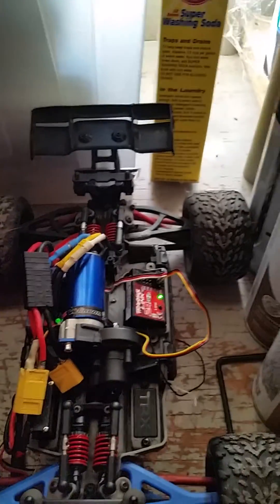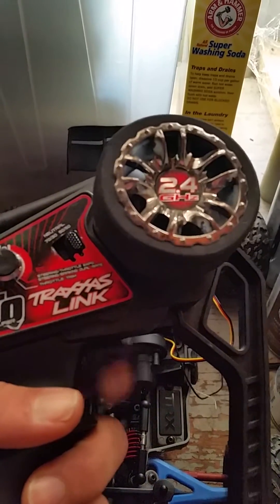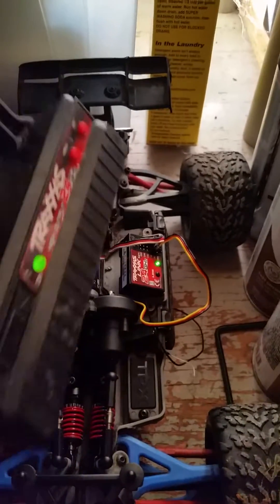When you push the trigger there's nothing on the throttle, and nothing on steering either. They are binded, as you can see.